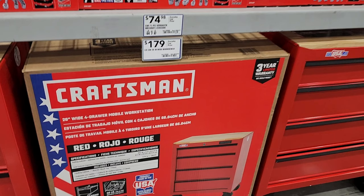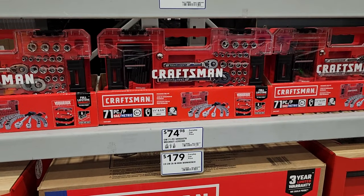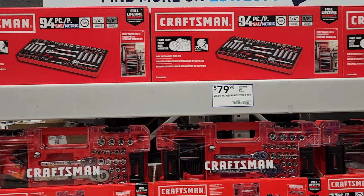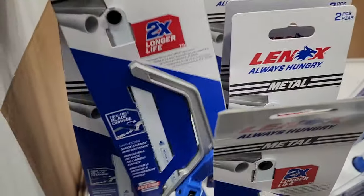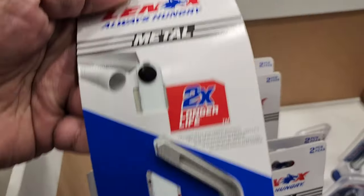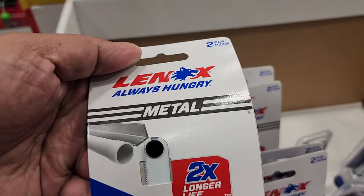You've got this toolbox — something new I saw — $179, and it does have a 'made in the USA with global materials' limited warranty. Then you've got some more mechanics tool sets there. There's also a mini hacksaw for $16.98 — pretty interesting. I really like the grip on these; it's a nice grip for PVC or metal.